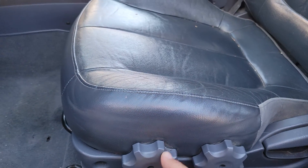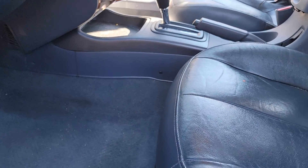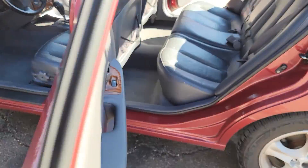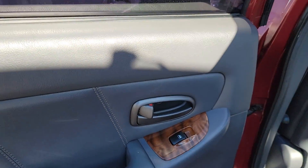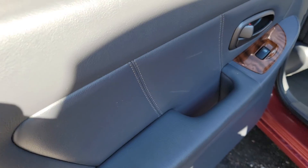Got the seat controls right here — bring it up, bring it down — and the lever. The rear driver trim is nice, no big stains, no cracks, not really too worn anywhere at all.